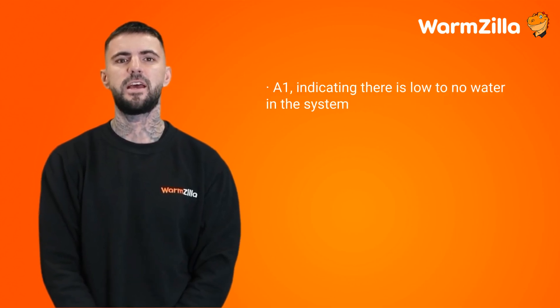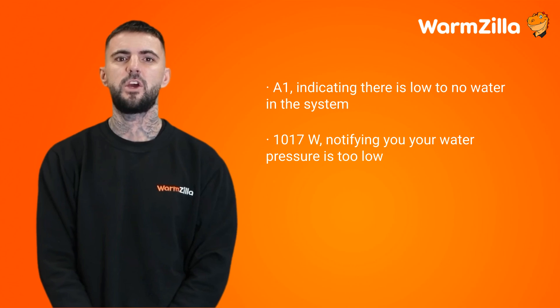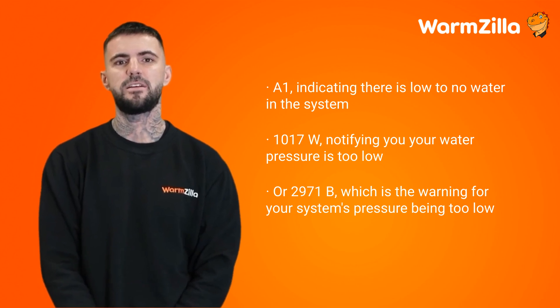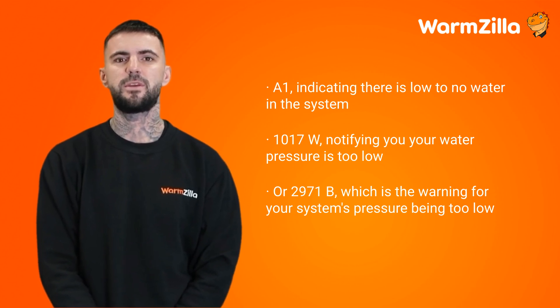If you've recently discovered that your Worcester Bosch boiler is acting strangely and displaying one of the following error codes, many homeowners would consider repressurising a boiler as a task left to a professional or a gas-safe registered engineer. However, boilers have been designed so most individuals can do it themselves.